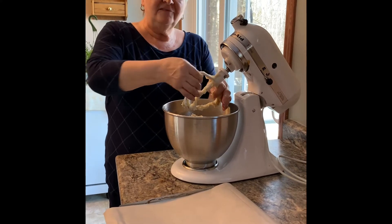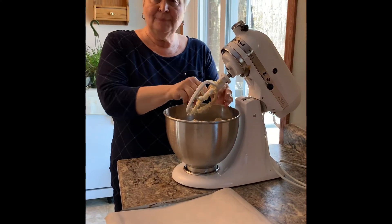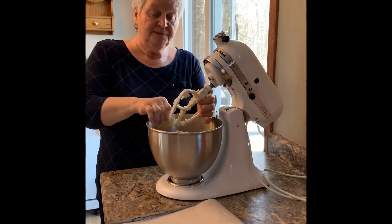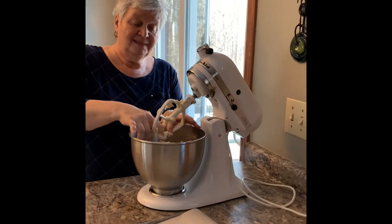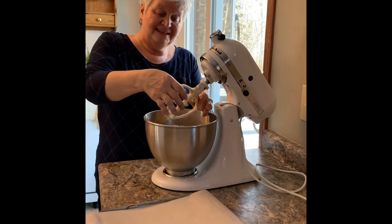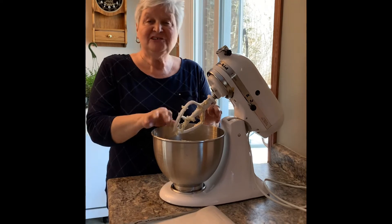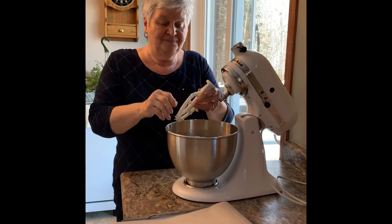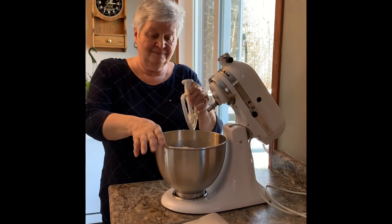It's nice and soft and creamy — kids love to make cookies, it's almost like Play-Doh if you've ever played with that. Kids of all ages love making cookies because it is such a therapeutic process, and it makes your house smell so good.